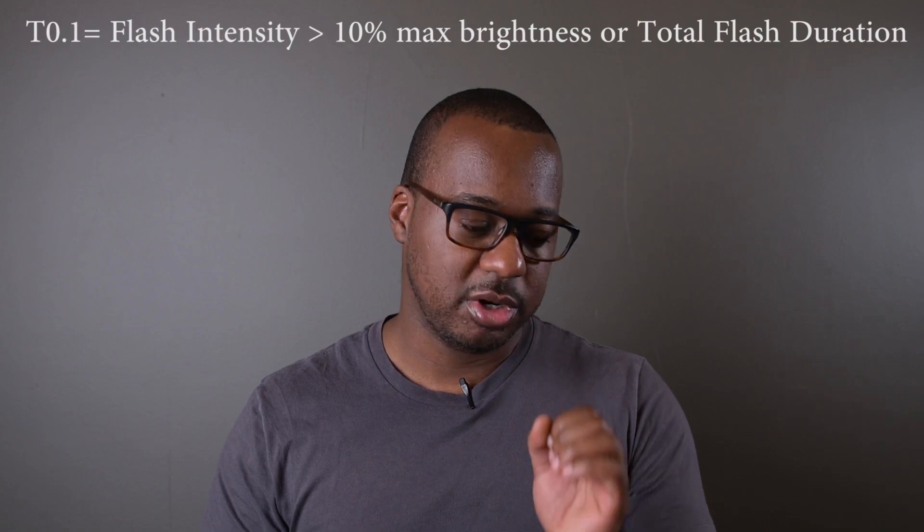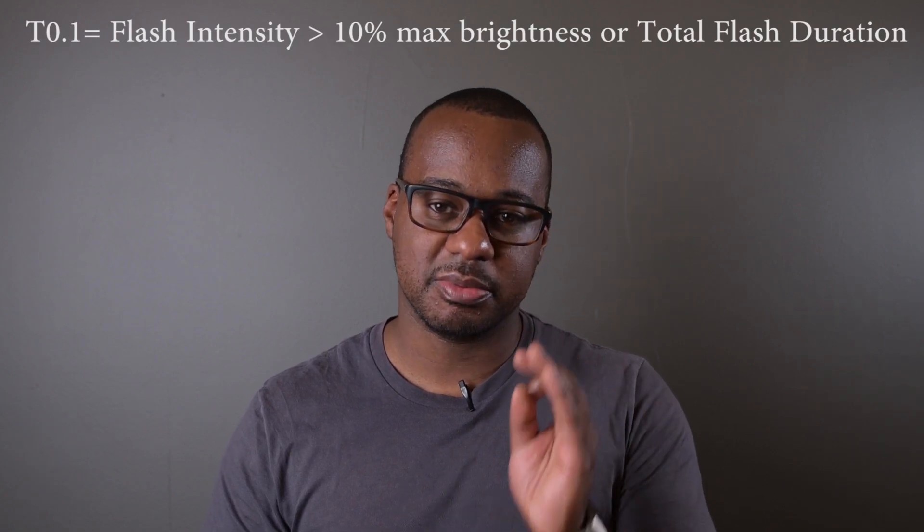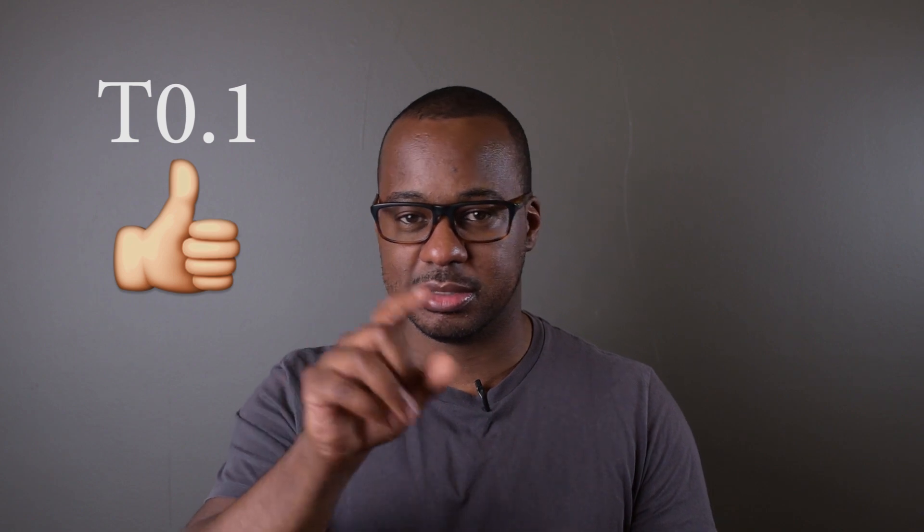The T.01 is the flash duration measured when the flash exceeds 10% of its max brightness, and T.05 is the same thing but at 50%. As a pro tip: if you see a light measurement that is T.05, it is typically an indication that it's a slower light than the T.01. So be careful — if a light uses T.05, it might be slightly misleading and you may want to stay away from it if light duration is important to you.